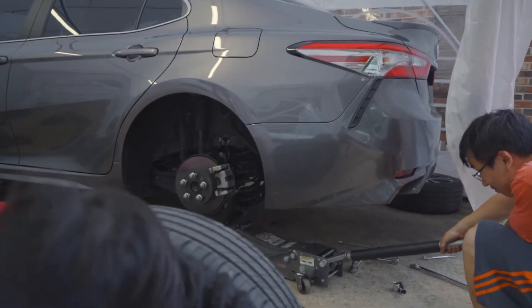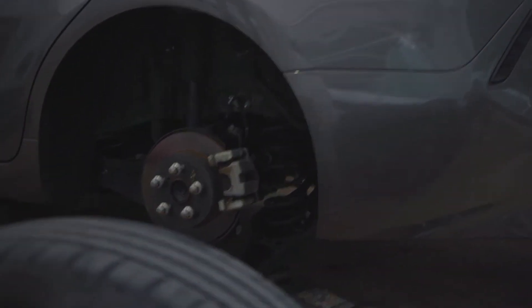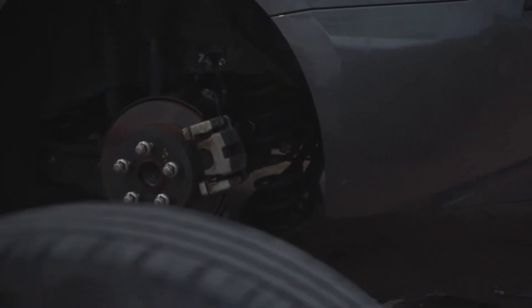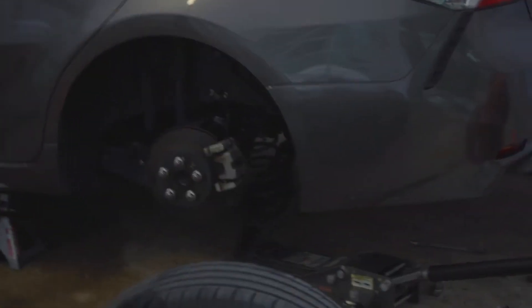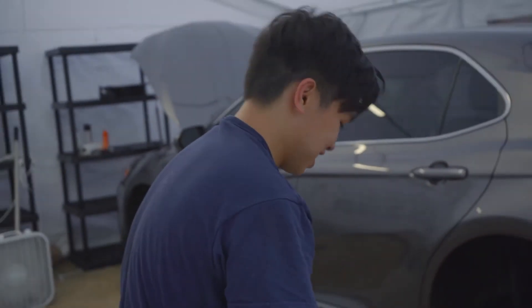Turning the spring compressor — keep going, all the way. Is it compressed? No, it's coming out. It's coming out — very anticlimactic. Everybody still alive? We're good.